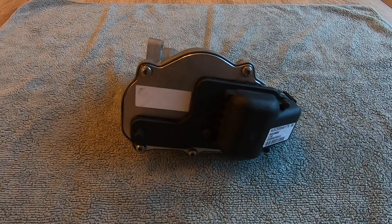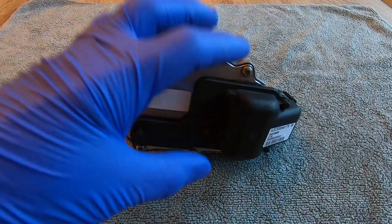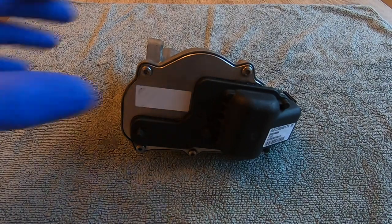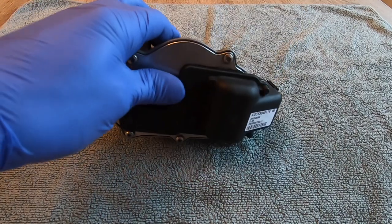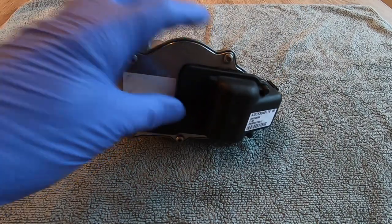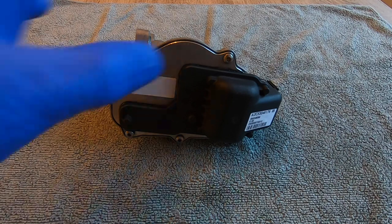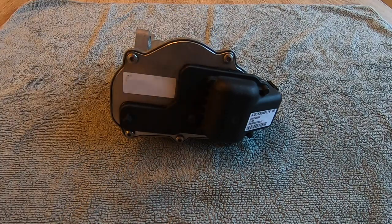Alright guys, MTech Guy here. The wife's not about, so you know what that means — we're pulling car parts apart on the dining table today. If you've been following the channel, you'll have seen my recent video where I replaced a throttle actuator on the E60 M5. This one in front of us today is the one I removed from the car. The other throttle actuator had been replaced not long before I bought the M5, so I decided to get ahead of it and get this one replaced so they're more or less the same age and mileage.